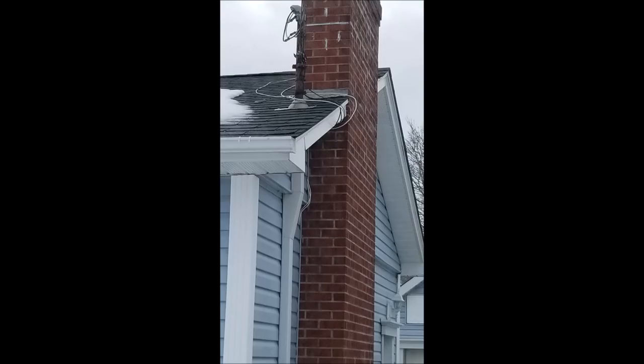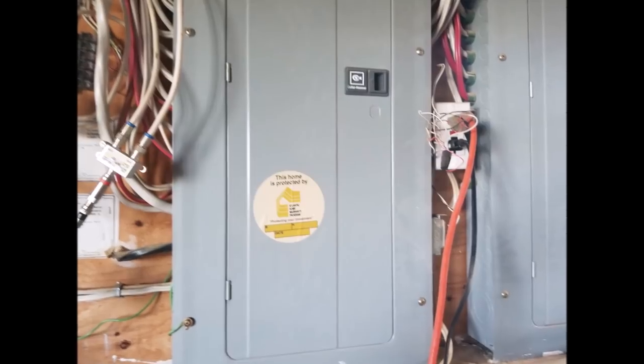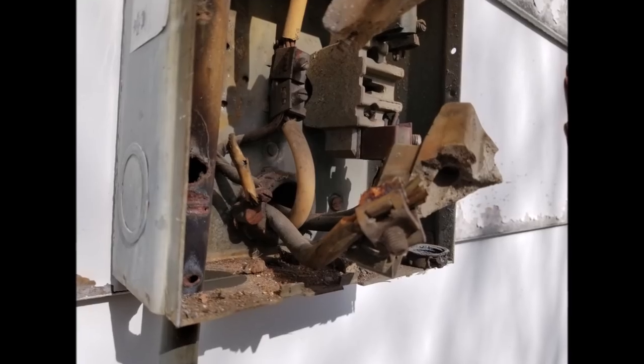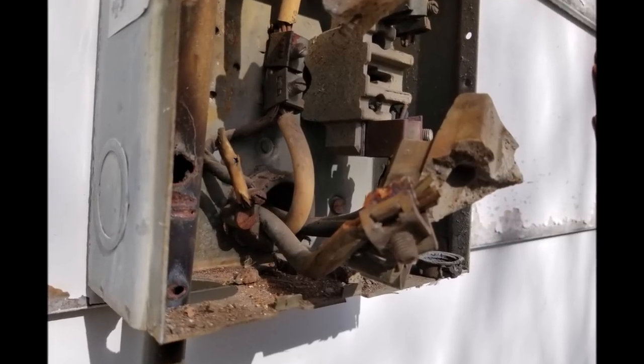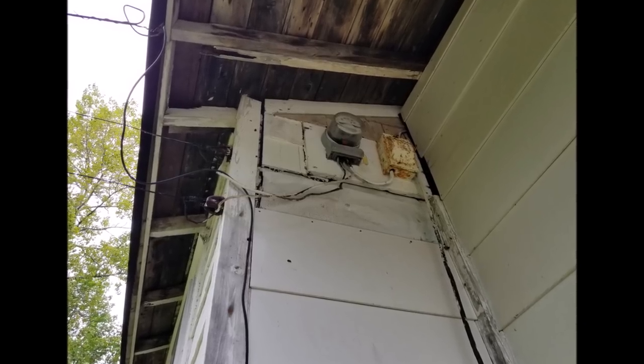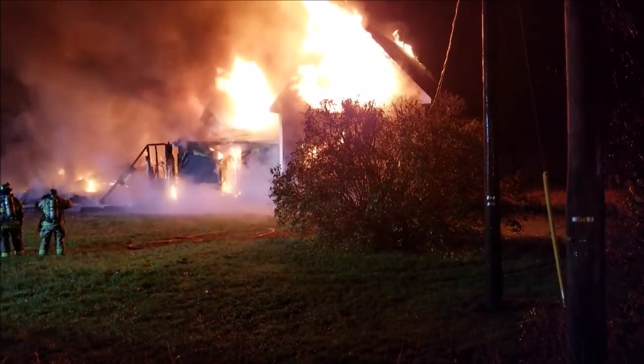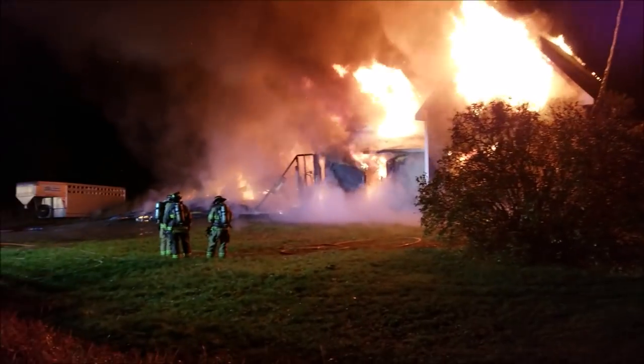That bit of information is extremely important, as it is your duty as a responsible homeowner to have all of your components maintained or replaced when needed by a qualified electrician. The last thing anyone wants is a completely preventable house fire that may have been caused by a hundred-year-old electrical installation.